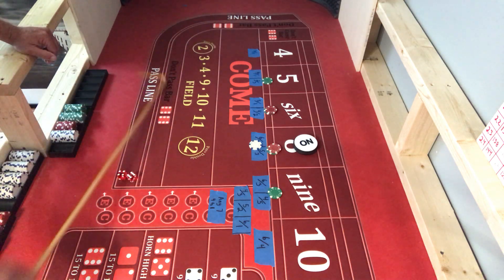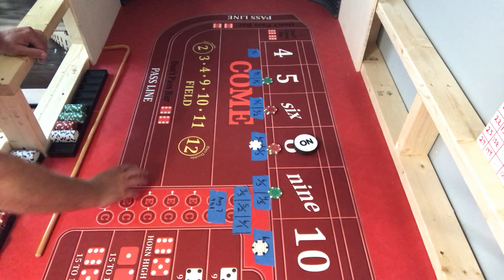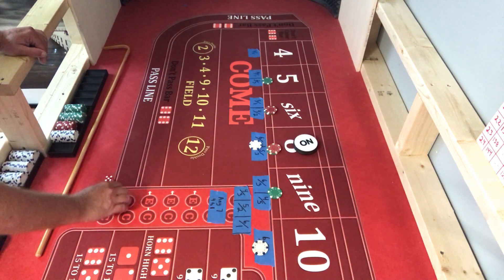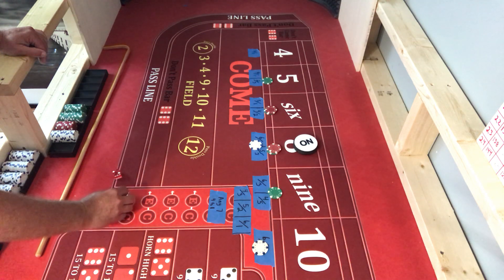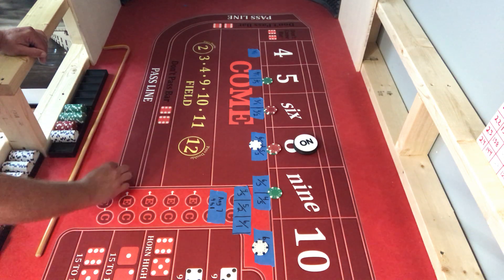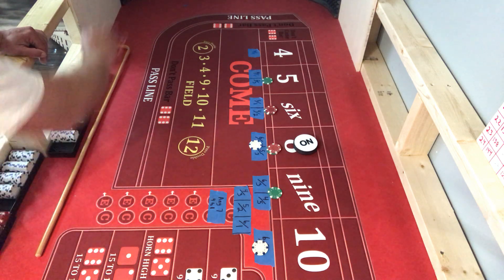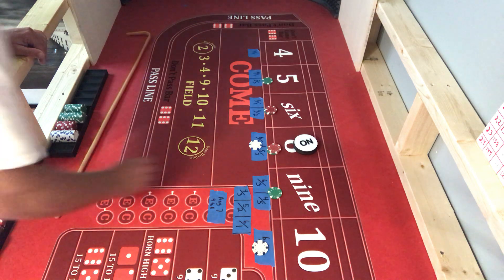There's a ten on the end - that ain't going to help us. I'll mark that and see what we can hit. There's my six, roll it over, there's my six right there, so I know my one's over here. Roll up an inside number, any of them, doesn't matter. This is my dice set - Crappie's dice set. It's a crappy dice set. There's an eight - that's our point.